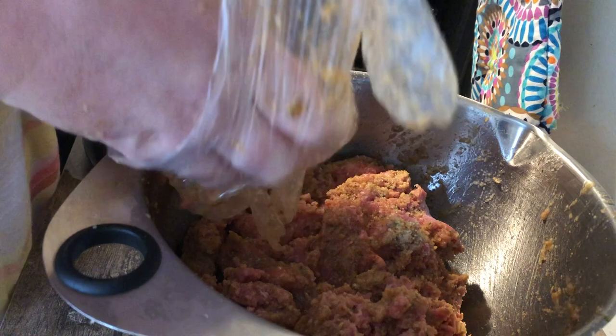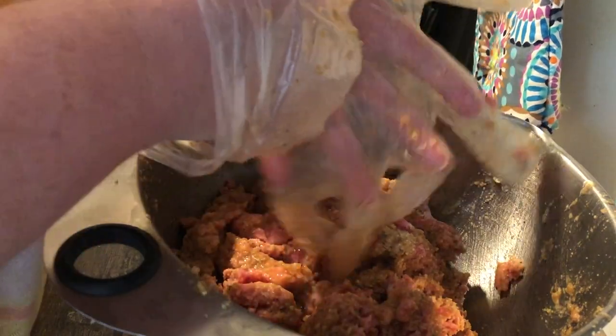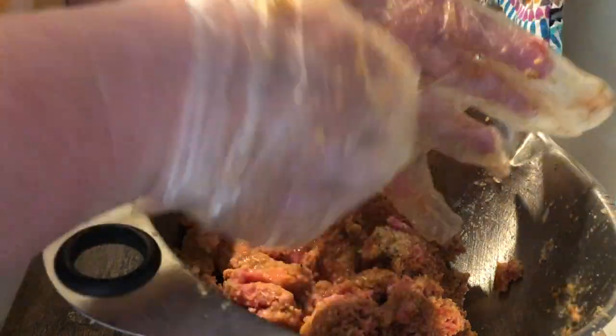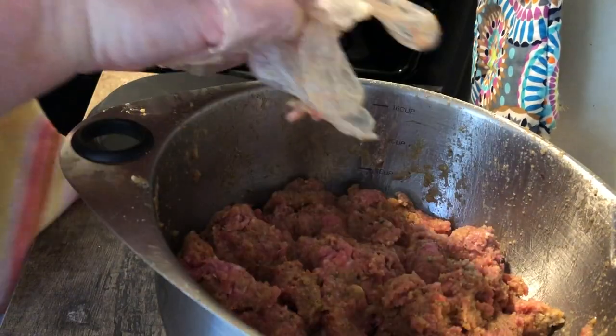I got seven meals out of this two-pound meatloaf within a week: this dinner, the dinner right after where I repurposed the leftovers, and lunch all five days of the week. The only thing that differed in my lunches was the sides, because I didn't get seven meals out of my mashed potatoes — only a couple.